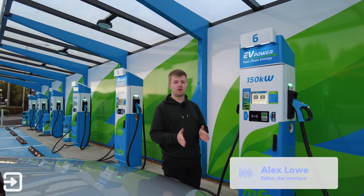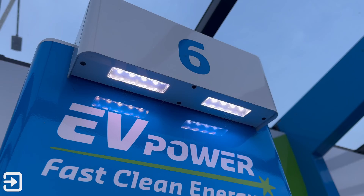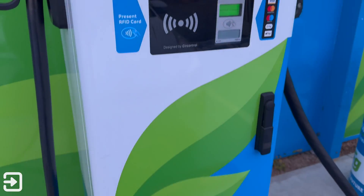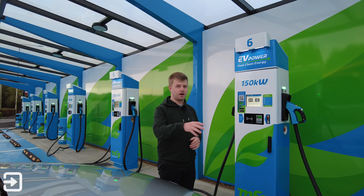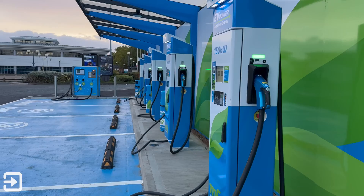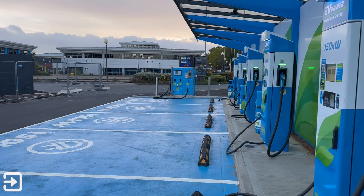Hello, welcome back to the interface. My name is Alex and today we're looking at how to use an MFG charger. If you've not heard of MFG before, they're one of the largest providers of petrol stations here in the UK and they're starting to put these nice canopied charging stations into their petrol stations at the moment.